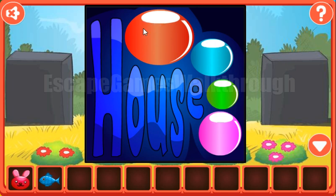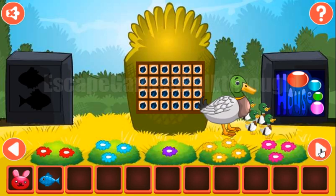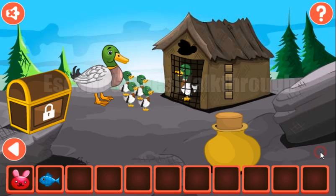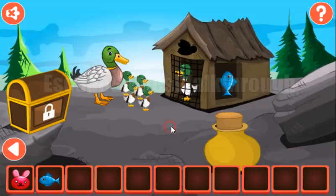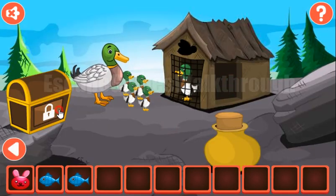There are three hints here. The first is the color of these balls. So we have red, blue, green and pink. And let's set the same colors here: first is red, then we have teal, green and pink. We've got the second fish also.